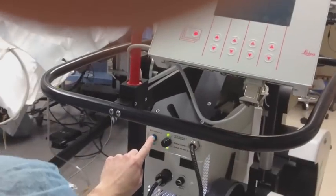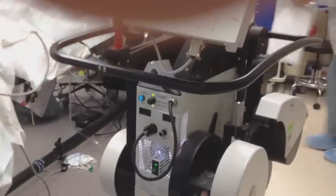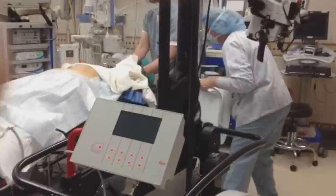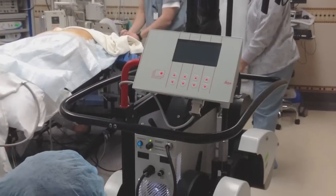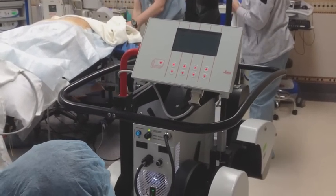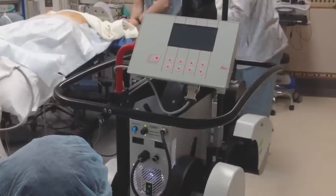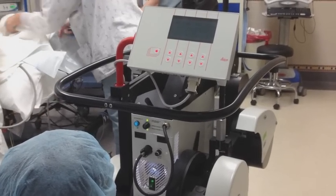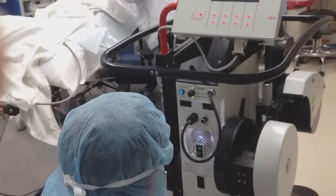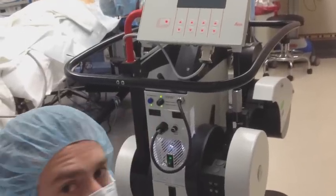Before you hit the auto-balance button, just make sure no one is touching the scope, because it's going to check how much weight is on the head and move these weights accordingly — touching it will affect the ability to auto-balance. All you do is touch the auto-balance button and you'll hear and see the weights moving. Just let it finish. When it's done, that blue button will go off, the green light comes on, and you've got all three green lights.